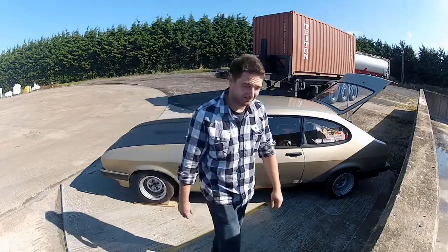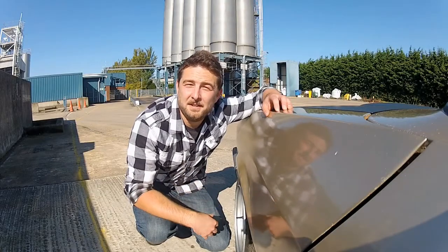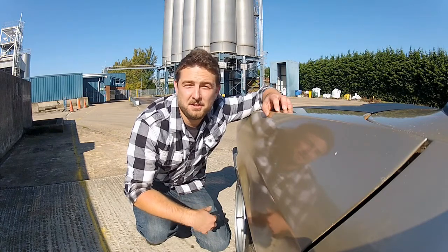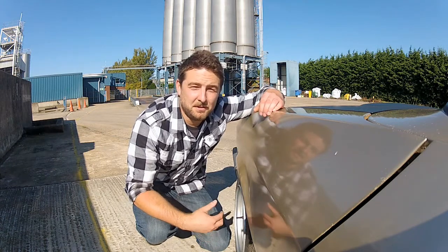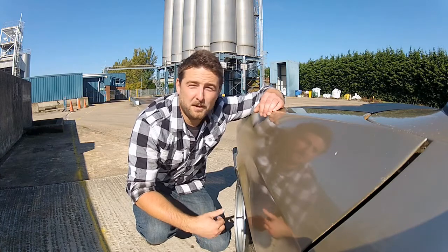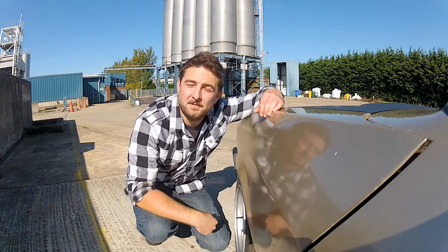One thing this brake setup did not feature was any kind of wear indicators. So it's up to you to frequently check the condition of the brake pads, or wait for them to wear out completely — which I don't recommend, but you'll definitely know when that happens. Let's take a look at how to visually check the condition of the brake pads.